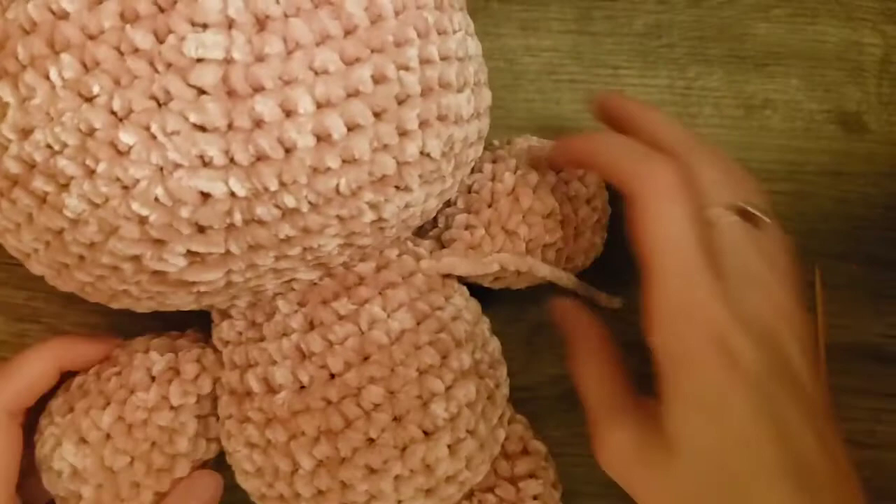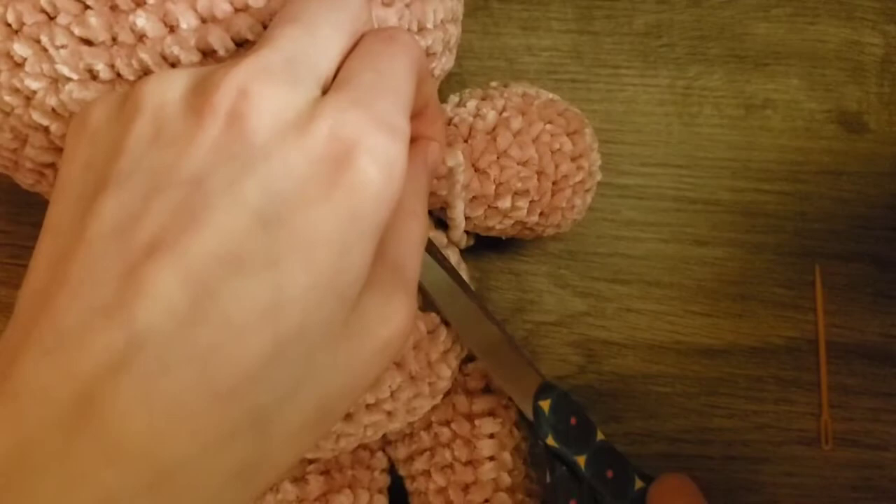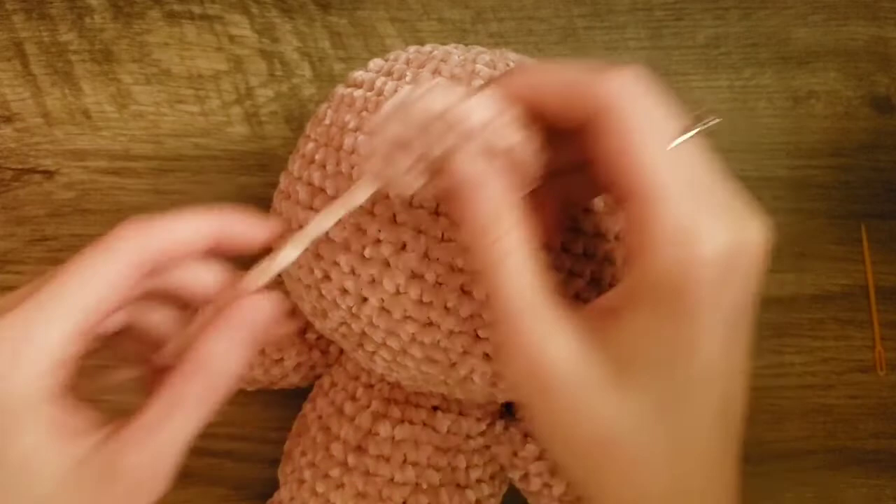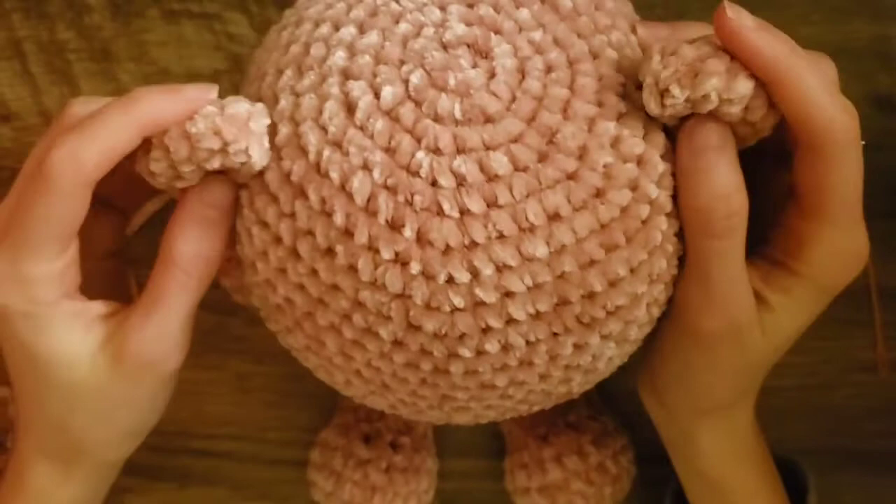Now the arms are sewn on. Now let's sew the ears on. Take both of your ears and find where you would like to place them. I think this looks pretty good. Also look from the side just to make sure it looks okay.